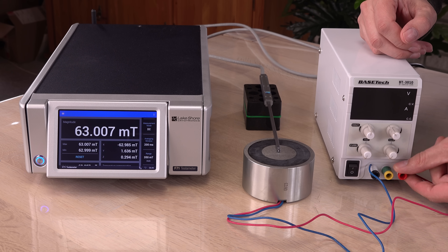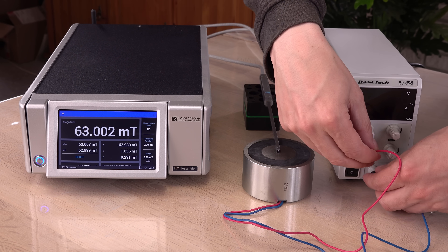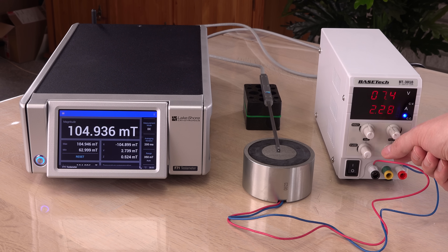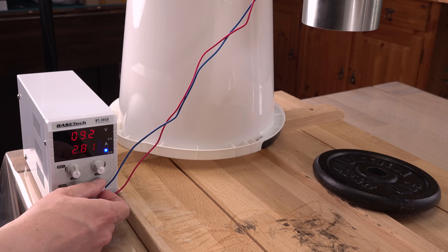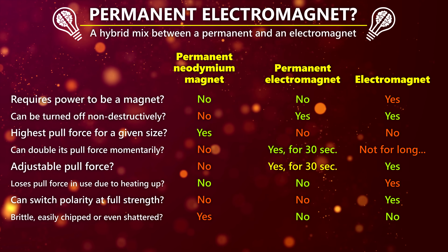Do you see the same opportunity as me? What if we swap the electrical polarity to the electromagnet? Shouldn't the two magnets team up then, combining to double the strength? Let's try! Starting with a 63 mT north pole on the center — here comes the reverse current. 130 mT north pole on the center. The magnet did double its power! This might turn into my favorite magnet type to play around with. Its hybrid technology, being both a permanent and electromagnet, really has a lot of advantages.